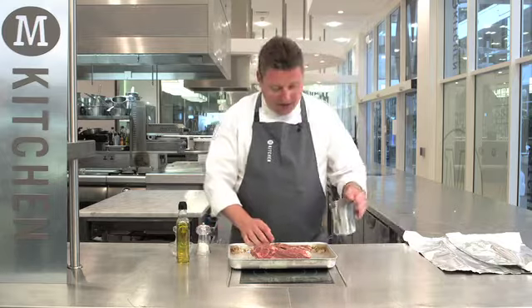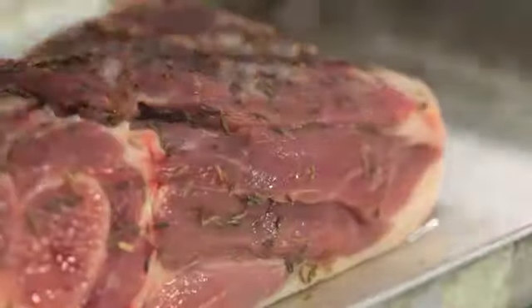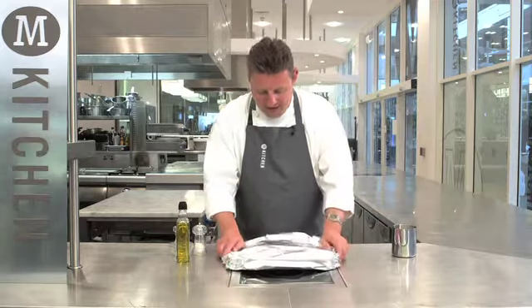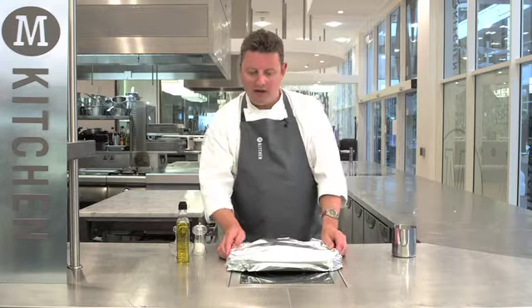I'm going to pour into the tray about 200ml of water and then cover it with foil. The water will help keep the lamb nice and moist. We then roast this for at least two hours and then for the final half hour, take the foil off, which will help crisp up the skin.